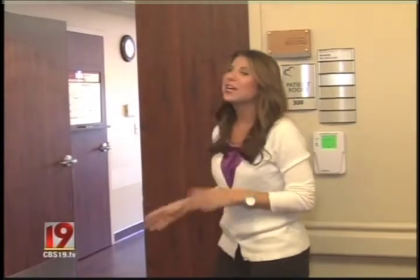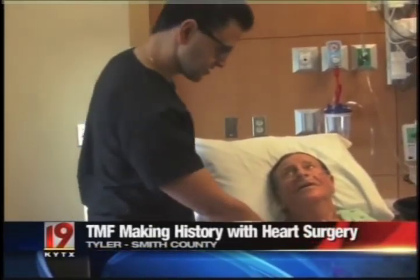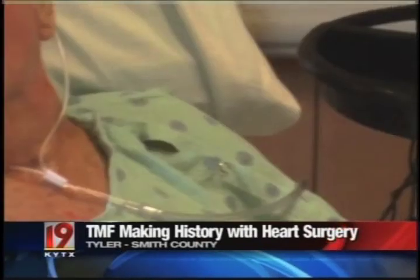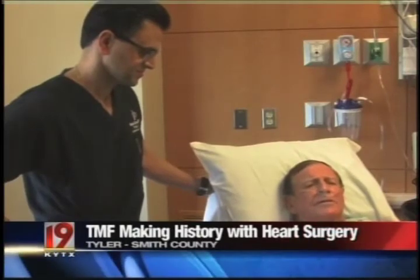Yes, we sure did. He's actually recovering in the patient room right now. He was a little tired, but we got to talk to him for a few minutes. He came all the way from Buffalo, Texas, about an hour and a half away for this procedure. He says he is just so grateful for the amazing medical care he's received here in Tyler. Emmett Baker will celebrate his 79th birthday tomorrow. He was suffering from heart valve disease, but now those valves are replaced, and his doctor says he can look forward to many more birthdays.